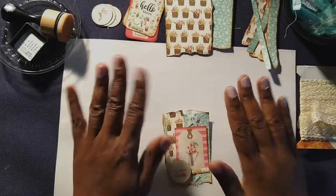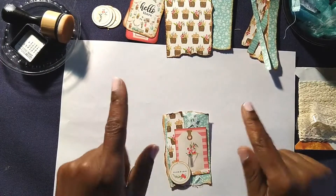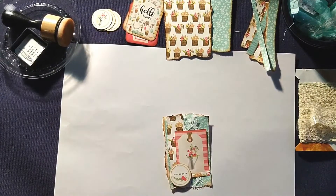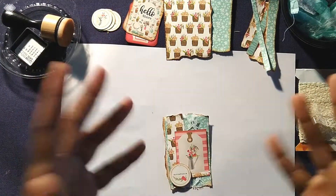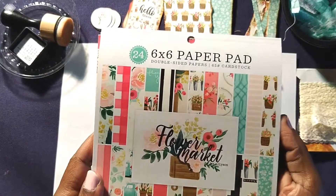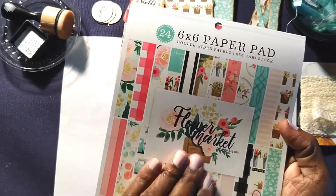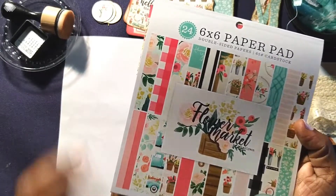Welcome back! So I figured I'd go ahead and turn on the camera today to show you what I'm actually working on right now, which is step one of some Mother's Day inspired cards. Using the paper pad from the last video — I showed you the flip through — I told you I'd be using it on my next project, and here we are.